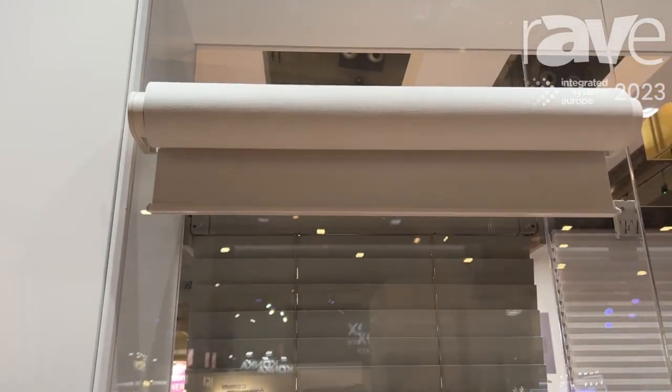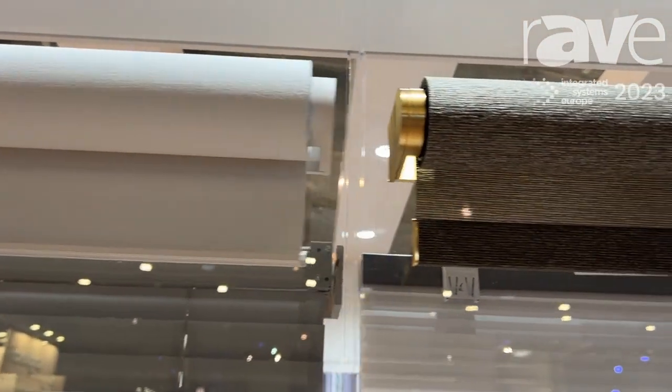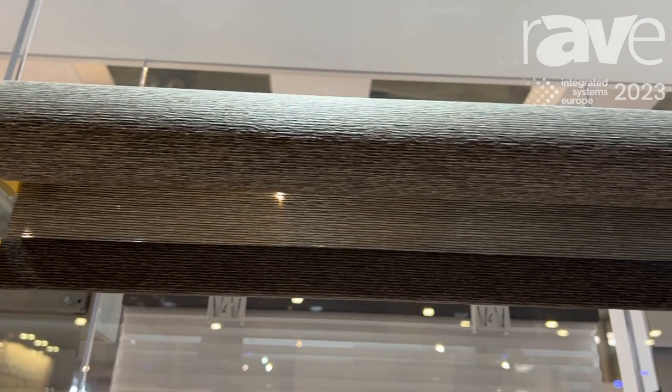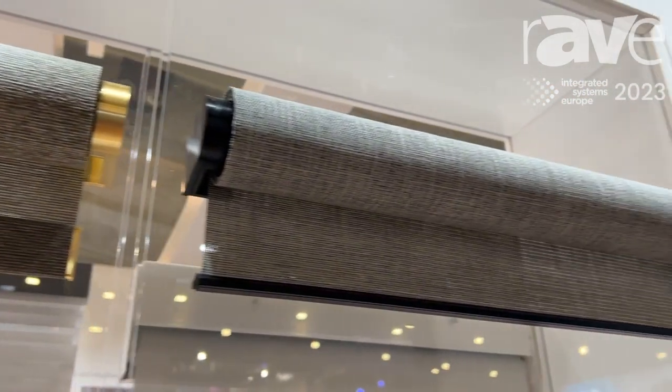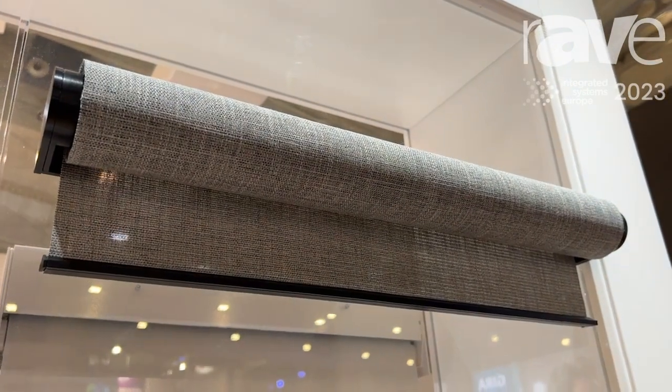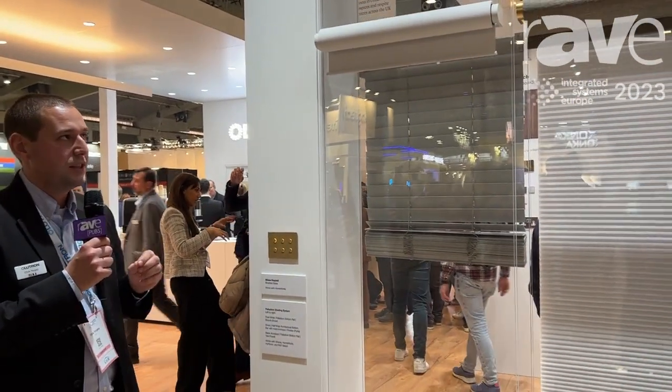We launched the original Palladium aesthetic back in 2018 and while incredibly desirable as a finish and an aesthetic, the installation challenge with getting this aesthetic right in a wired fashion was quite challenging. And so what we've done here is we've come out with a host of technological enhancements that make this product possible.